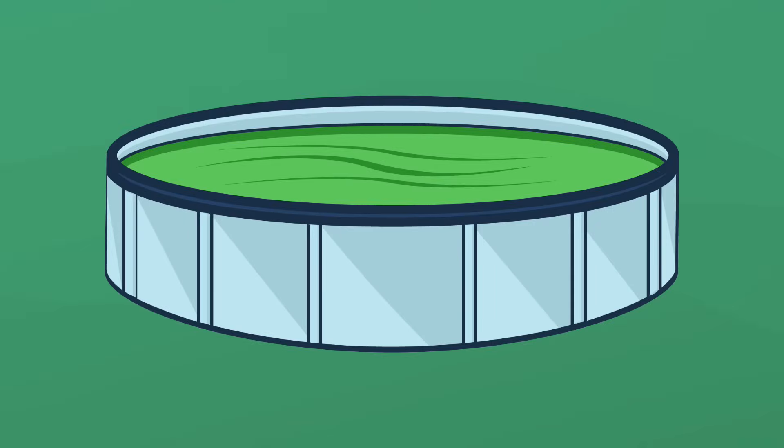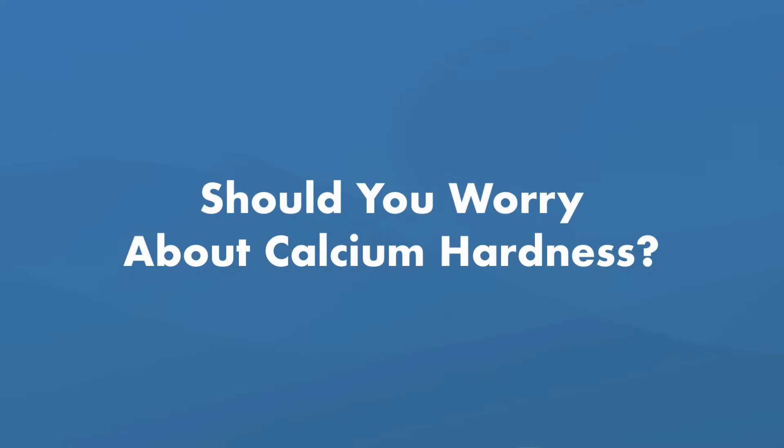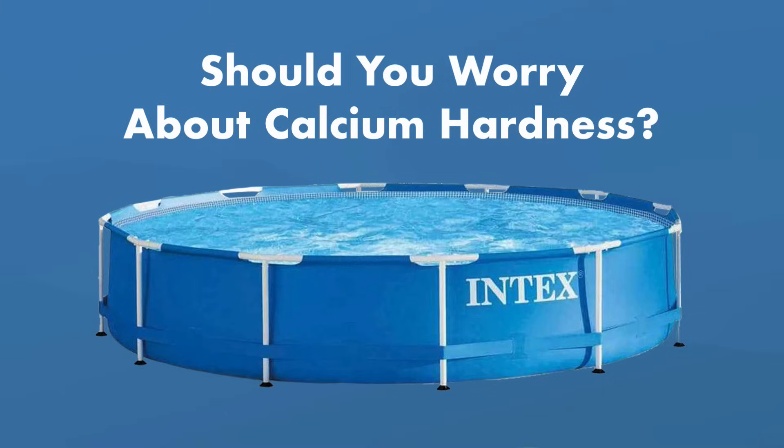If you have a major pool problem like algae or bodily waste, you'll want to use a chlorine shock because it's way more potent. What about calcium hardness levels? You may see this reading in your testing kit, but you don't need to worry about adjusting your calcium hardness level with an Intex pool. This level really only affects pools made of concrete and plaster, not vinyl.